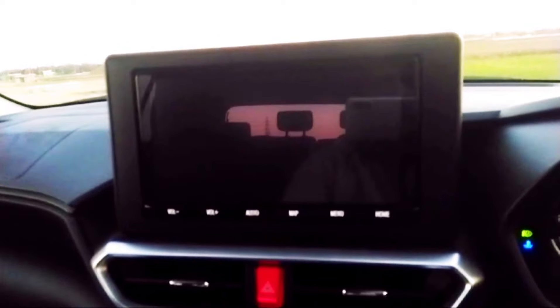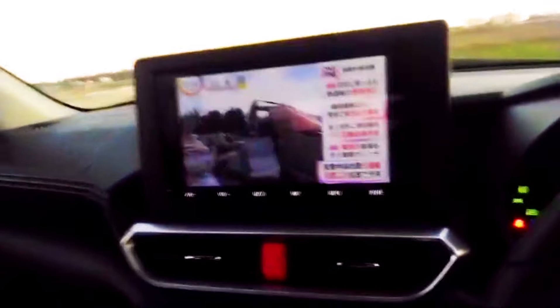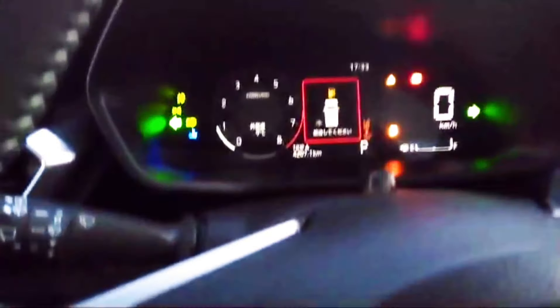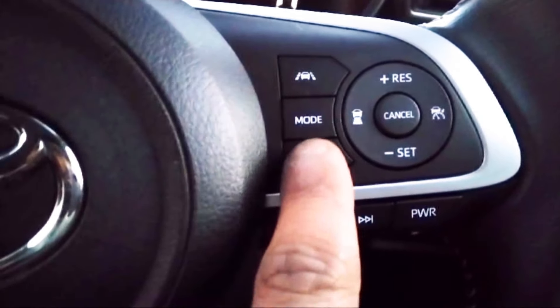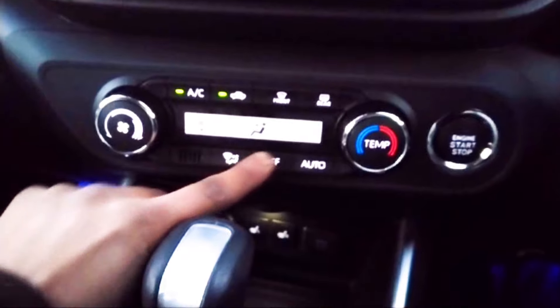It has a 10.5-inch floating LCD with 360-view cameras. The steering has power mode and eco mode. There is AC climate control, CVT automatic transmission, and seat heaters. There are also sockets and knobs.